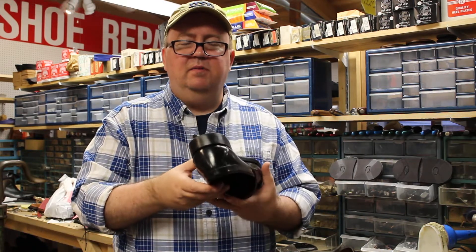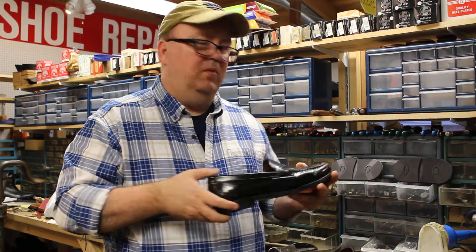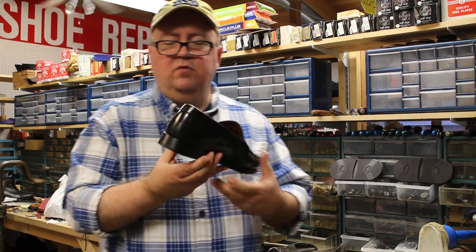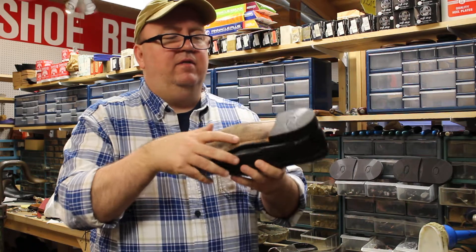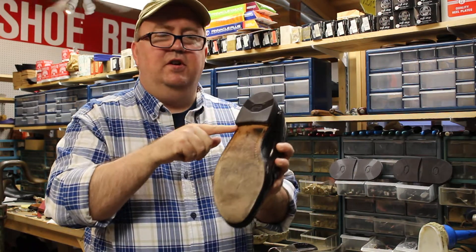Heel replacement is one of the most basic jobs that we do here at Charles Street Shoe Repair, but it's also one of the most important. So when you get your heels back you always want to make sure that the edges are straight, and if you look on the inside you don't want to see any sand marks here.